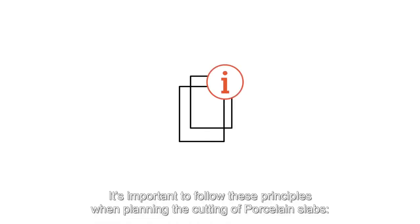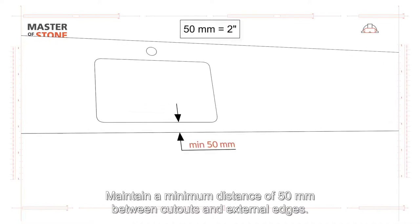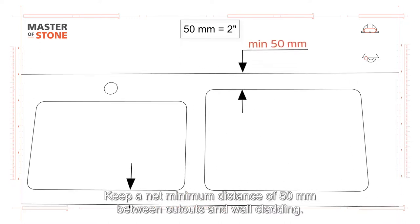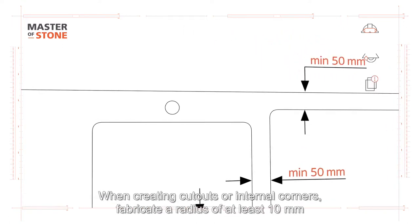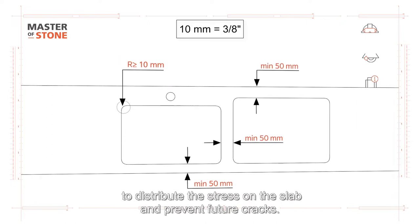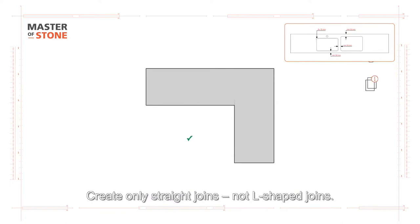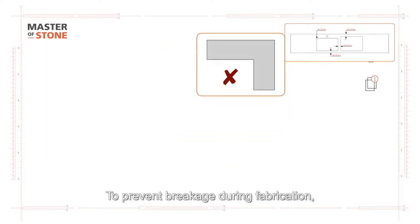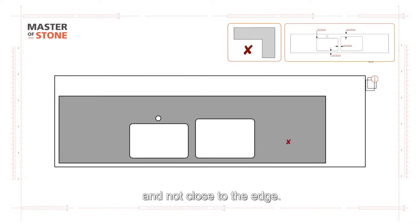It's important to follow these principles when planning the cutting of porcelain slabs: maintain a minimum distance of 50 millimeters between cutouts and external edges; keep a net minimum distance of 50 millimeters between cutouts and wall cladding; maintain a minimum distance of 50 millimeters between adjacent cutouts. When creating cutouts or internal corners, fabricate a radius of at least 10 millimeters to distribute the stress on the slab and prevent future cracks. Create only straight joins, not L-shaped joins. To prevent breakage during fabrication, create the cutouts in the slab in the center of the cutting bed and not close to the edge.